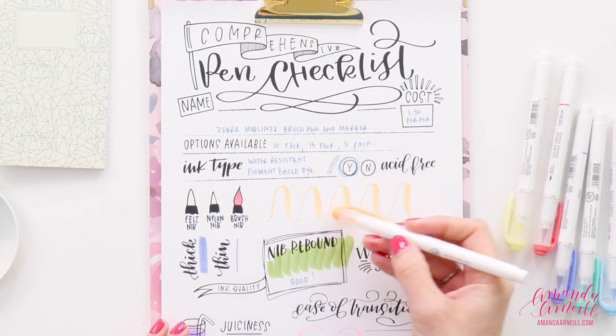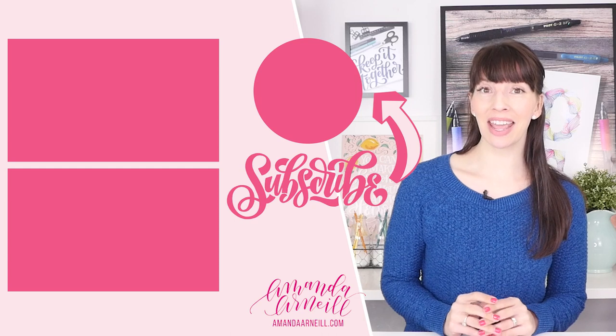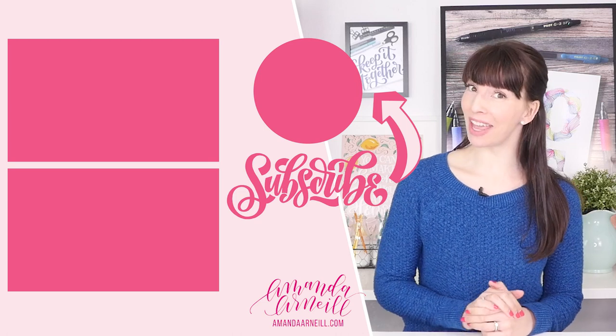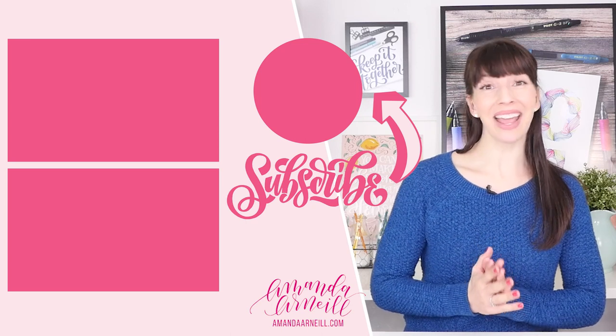This orange is a beautiful highlighter color and a dollar fifty is cheaper than a lot of highlighters out there. Thank you so much to the subscriber who suggested I review these pens — I'm excited to have them in my collection. I'm not surprised they're good because Zebra is known for really high-quality pens and I like a lot of their brush markers. This is a set I'm happy to have in my stash. If you have a pen you want to see in this series, let me know in the comments, and until next time, subscribe for future pen reviews and happy lettering!